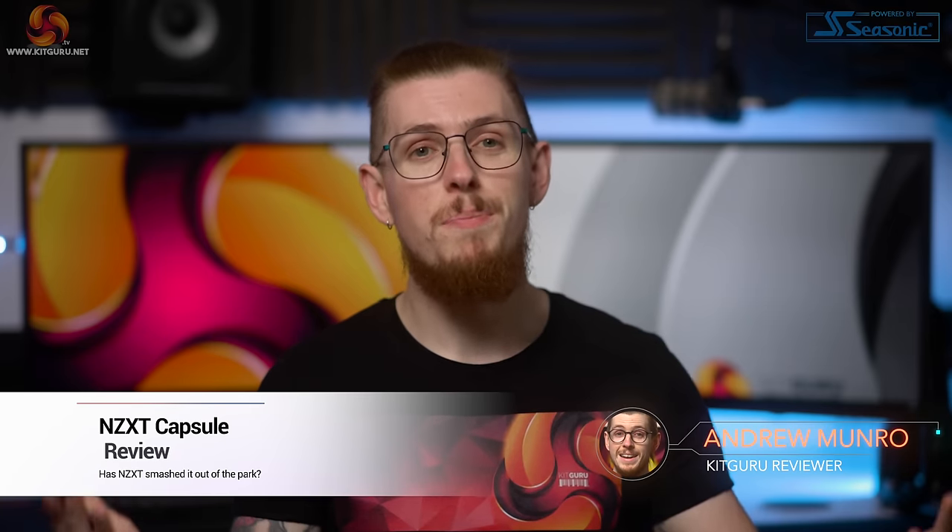What's up everybody, Andy here and welcome back to Kit Guru. Everyone knows that I love microphone reviews, and that's because audio is a huge determining factor when it comes to quality of live streaming, work calls, podcasts and content creation. Audio quality is more important than visual quality — it's much easier to watch a bad quality video with great audio than great visuals with horrendous audio quality.